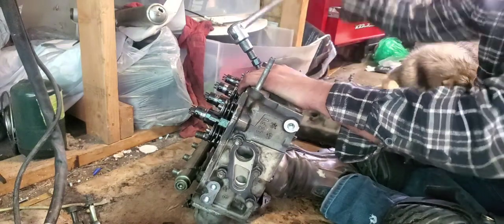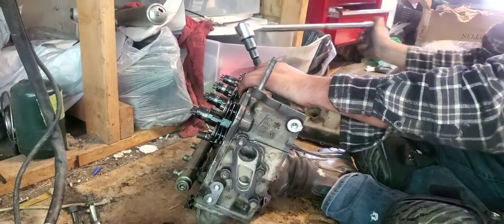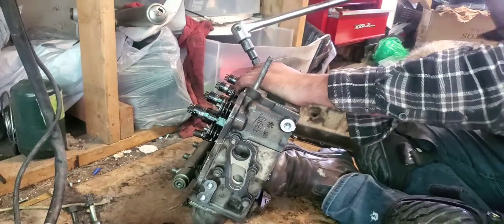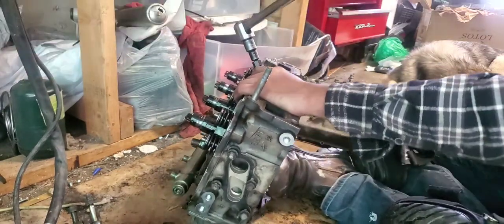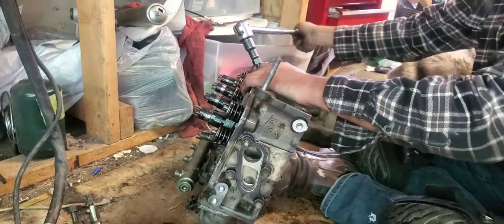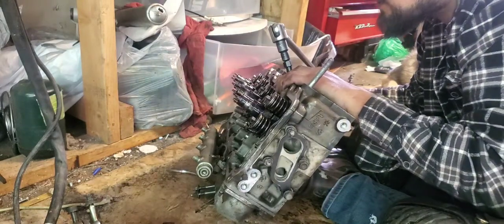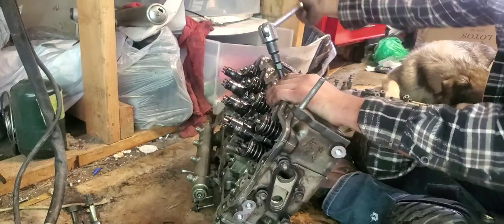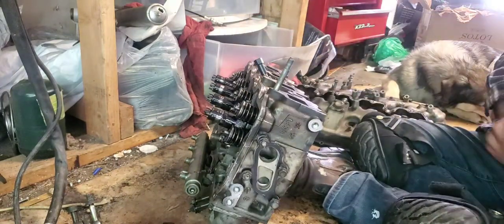Oh, why do you like this? Here it comes. Is there even any more threads or is it just stuck in there? It's spinning. Okay, what the hell is going on?